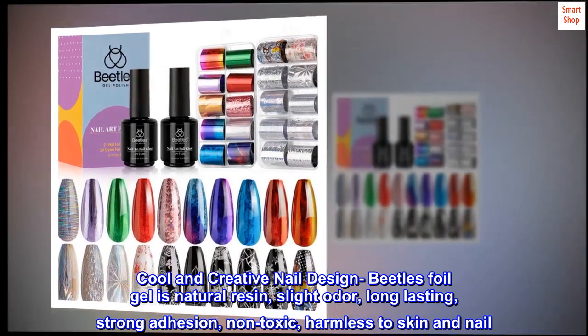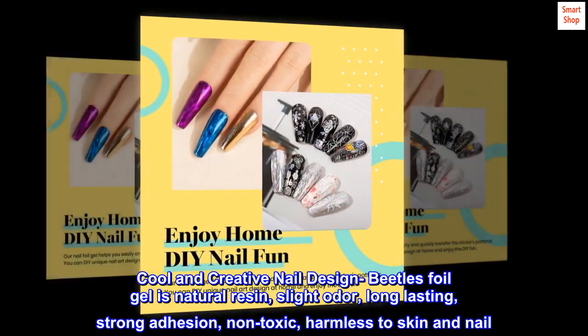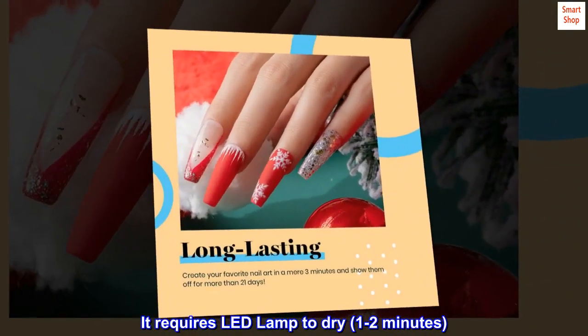The foil gel is natural resin with a slight odor, long-lasting, strong adhesion, and non-toxic — harmless to skin and nail. It requires an LED lamp to dry, taking one to two minutes.